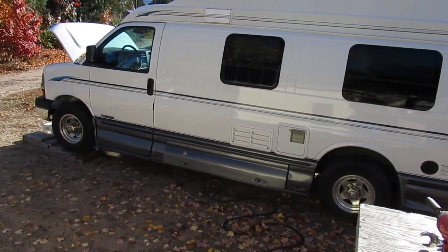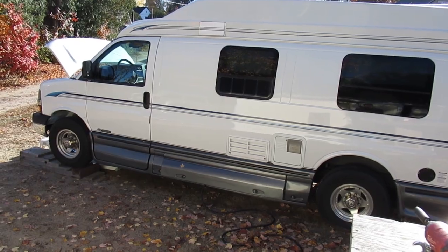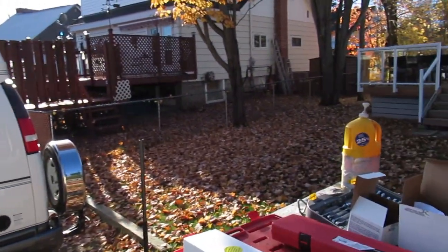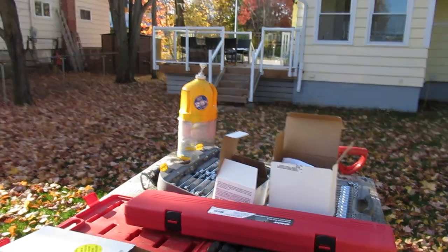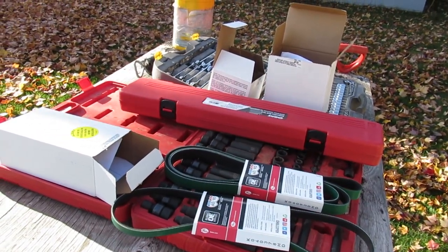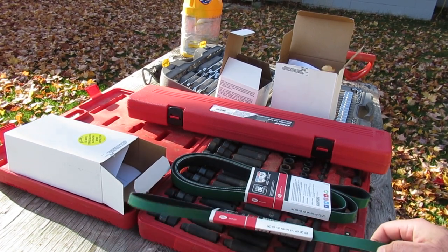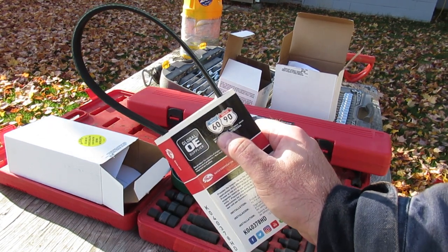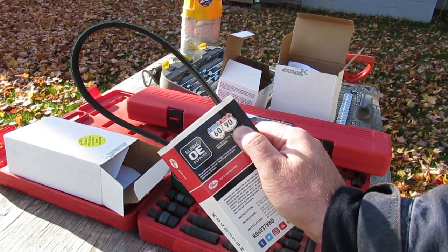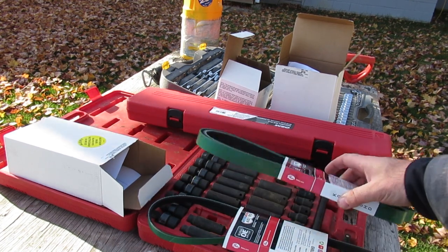Alright, so we're doing some more work on the van here. It's time to change the belts and tensioners and idlers. I've got that set up on the table here. I like to use Gates products for this — you're welcome to use whatever you desire. The Gates has green stripe belts, which are good. You inspect them at 60,000 miles and replace at 90,000 miles.